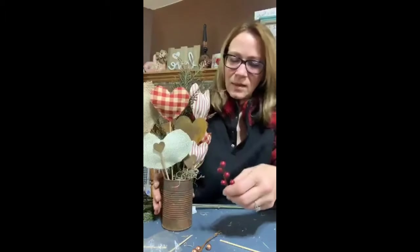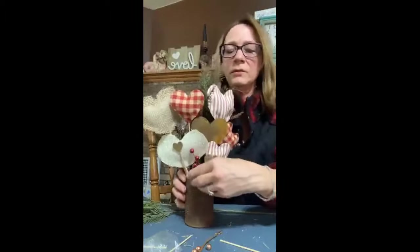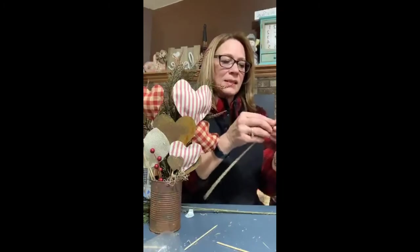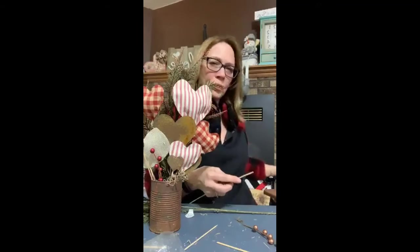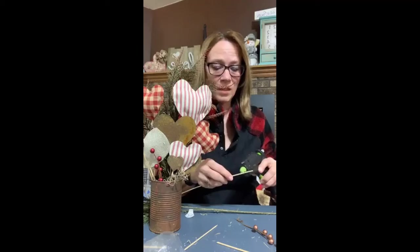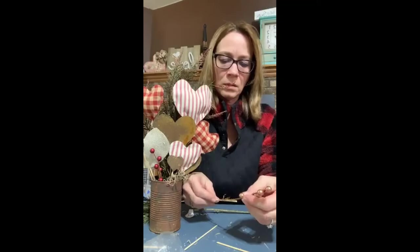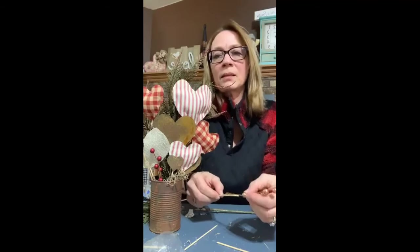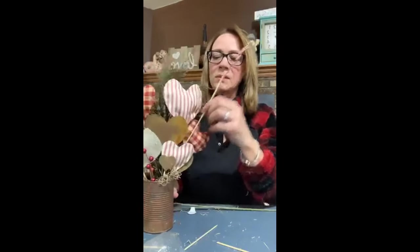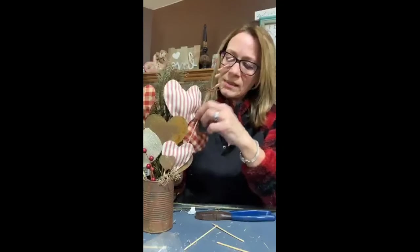I think I want something a little higher, so let's try putting this one in the front here. I'm going to take one of these sticks and glue it on. You could use floral tape to do it. I don't have any right here, but I want this higher, so I'm just putting a little bit of hot glue on and laying it on there. You're not even going to see that really unless you're really close up examining this.